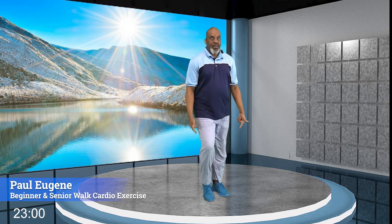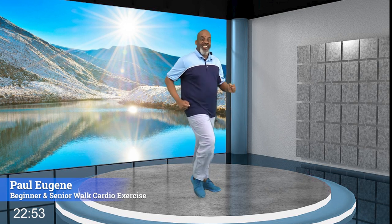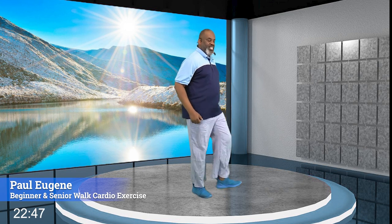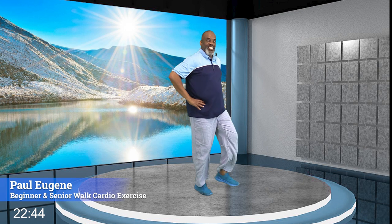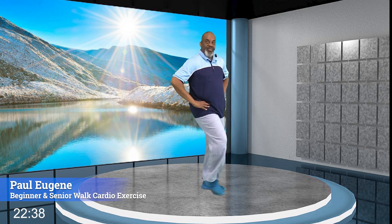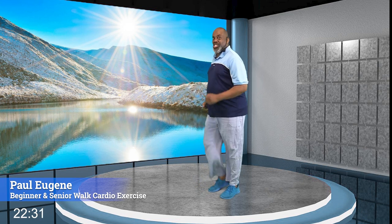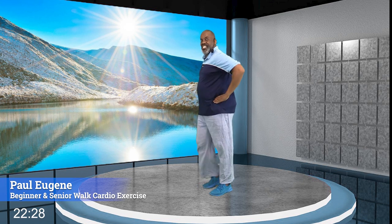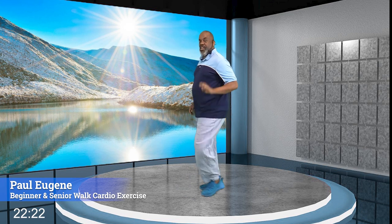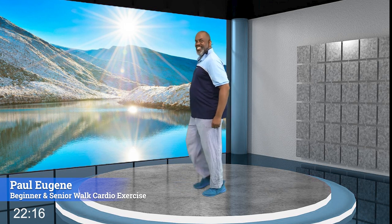Now we're going to do some heel presses for our heels. Everybody, we're going to heel press here — eight, seven, six, five, four, three. Press that heel in front of us. Nice, now march march. Give me four, three — you see I'm turning. Two. Let's heel press on a different side here. Nice. Give me four more — four, three, two — and march march.